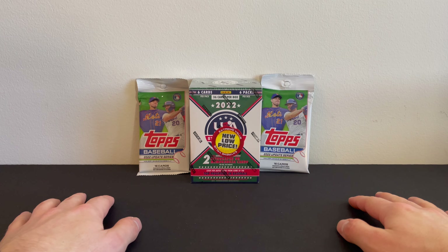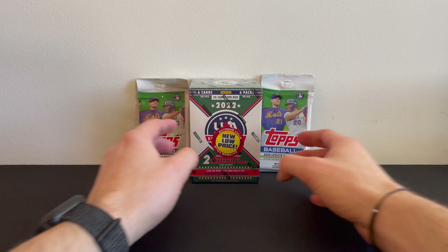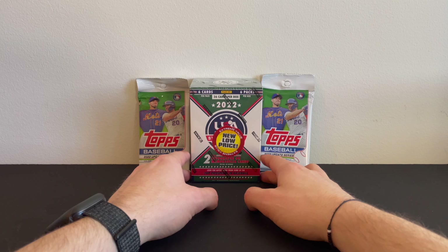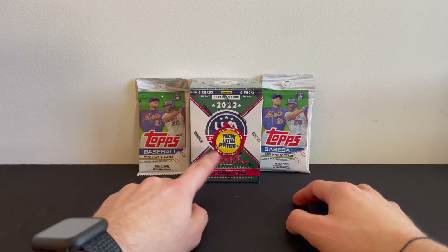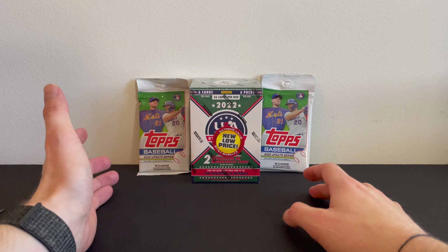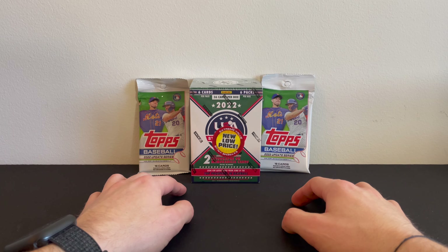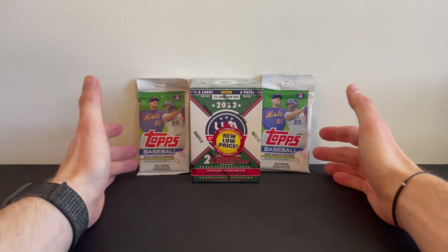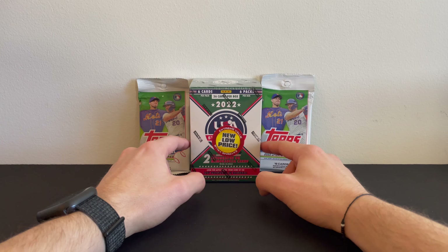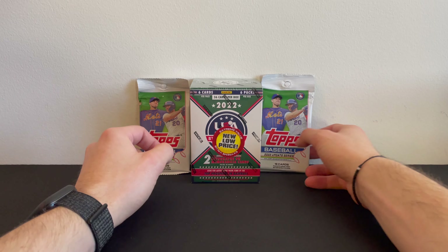Welcome to Naptown Trading Cards, everybody. Today we have a product I have never opened before — a USA Baseball Stars and Stripes. I saw this at a Walmart, and that new low-price ticket really caught my eye. And right below that, even more amazing news: two autograph or memorabilia cards per box on average. So I had to pick it up — it was the last one on the shelves. To complement it, we got two of the Topps Baseball Update Series. So we'll start with these guys, then see what this one has to offer.